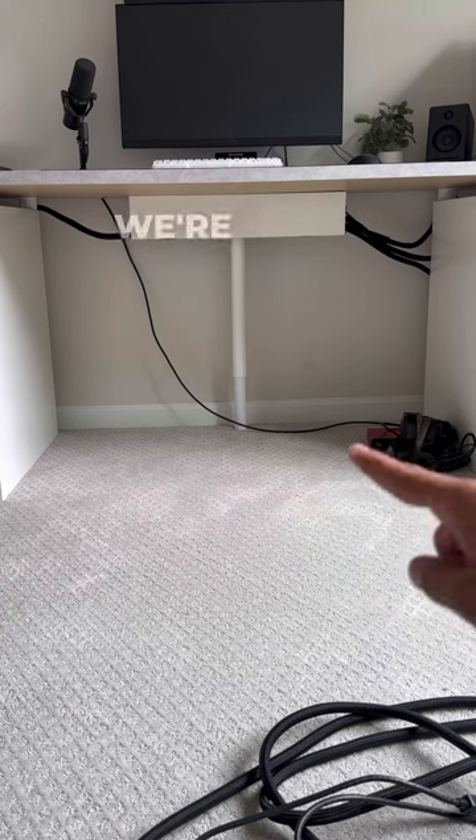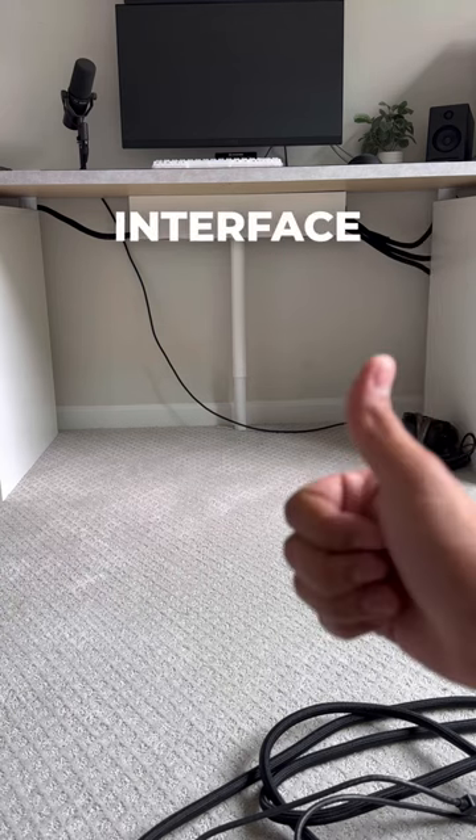I left the XLR cable out. We're going to be setting that up another day, and we're going to be mounting the audio interface underneath the desk.